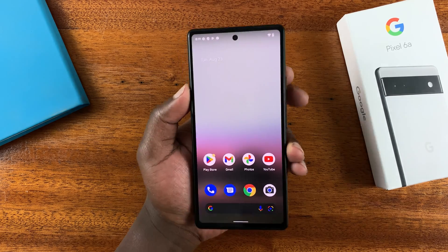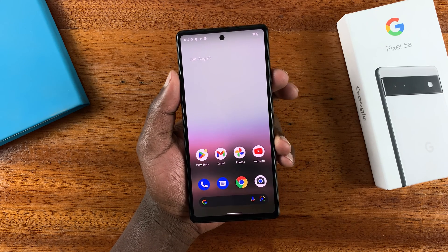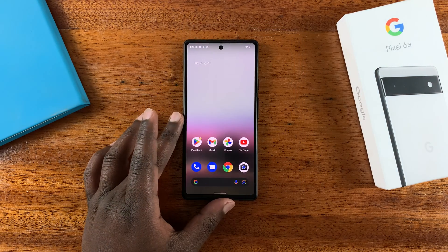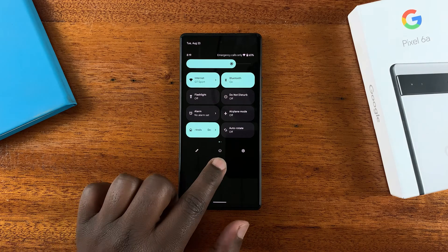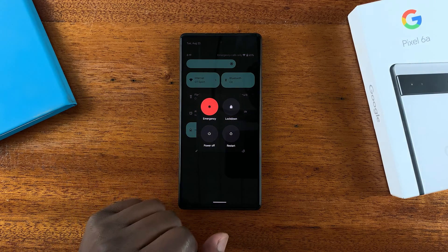What you want to do is go to the power menu. You can launch the power menu by either pressing the power plus volume up — just press them once and that brings up the power menu. Alternatively, you can bring up the power menu by sliding down and then sliding down again the notifications tray, and then tapping on the power icon, which also brings up the power menu.